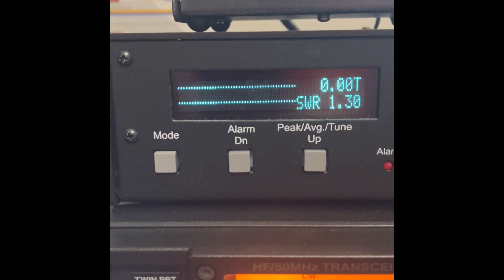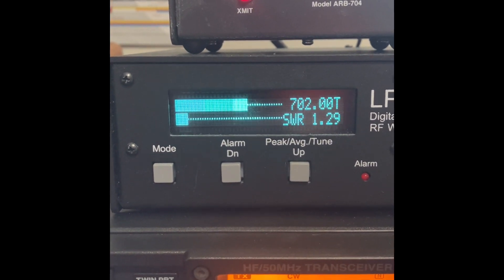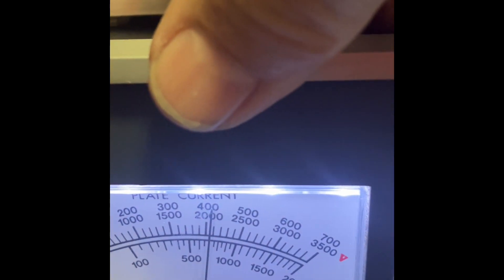Let's get our power output now. Okay, we're getting about 700 watts — we'll just call it 700. Our grid current is about 250 to 260, and our plate current is about 400.